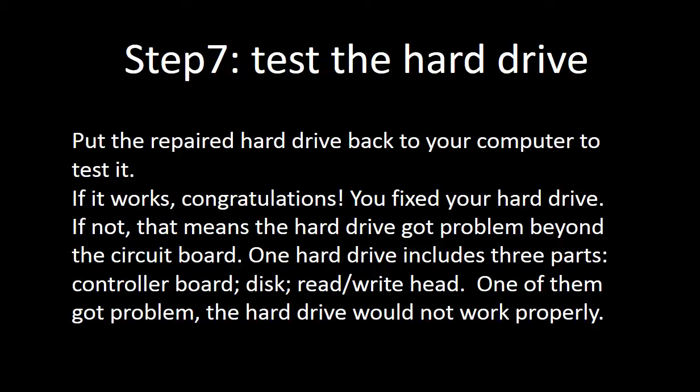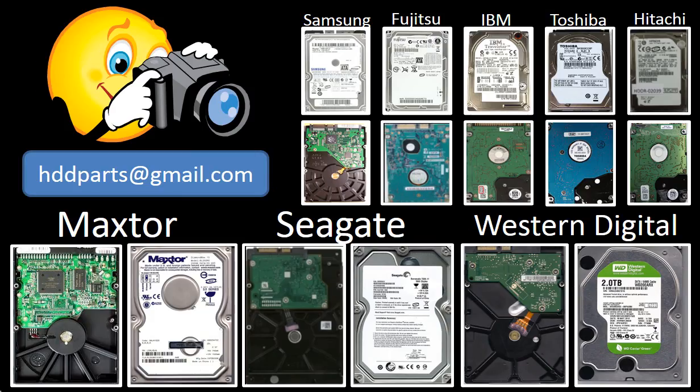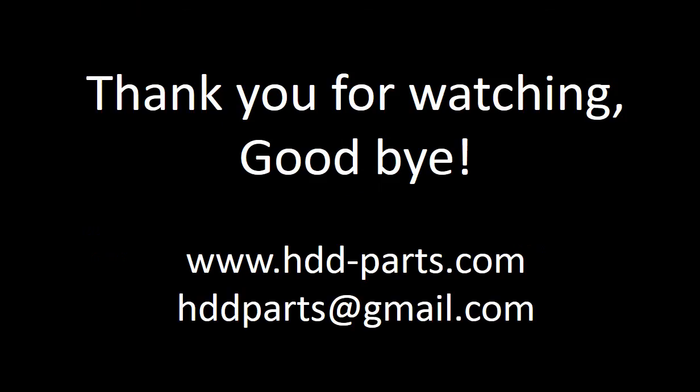One hard drive includes three parts: the controller board, the disc, and the read/write head. If any one of them has a problem, the hard drive will not work properly. We carry all brand-name hard drive circuit boards from very old to the latest models. If you cannot find the correct donor board, take pictures of the hard drive and the circuit board and email them to us. We will find the correct board or the best solution for you. Thank you for watching. Goodbye.